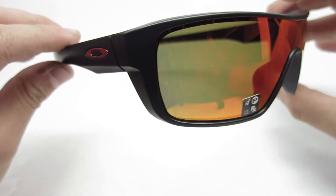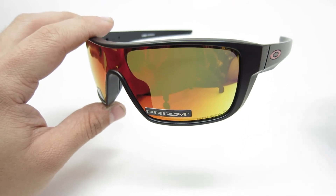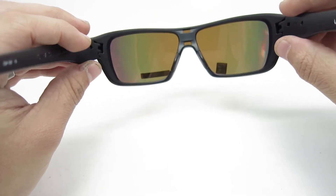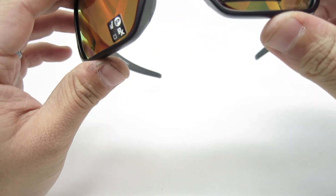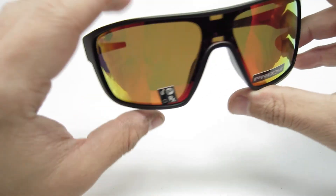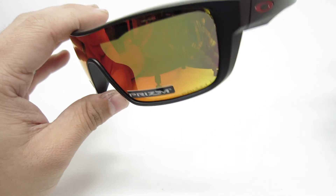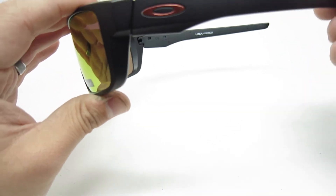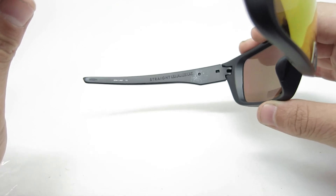These frames are made for small to medium faces. Even though I like them, I have a large face and it's kind of tight on me — it's definitely not meant for large faces. The frames are pretty light. They're made with the Oakley O-Matter material, which is their own type of acetate — like a plastic frame. So it'll feel comfortable for all-day use.